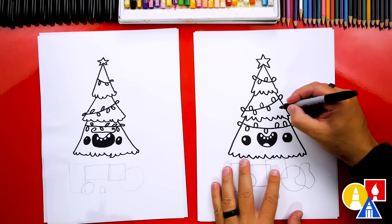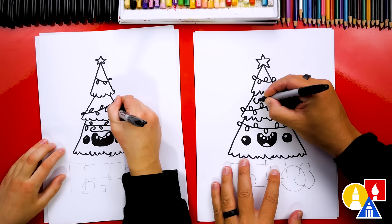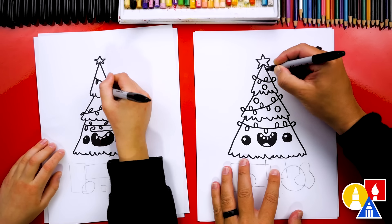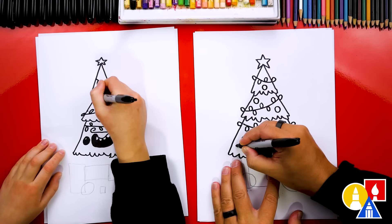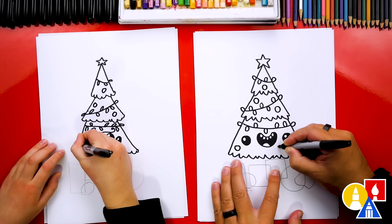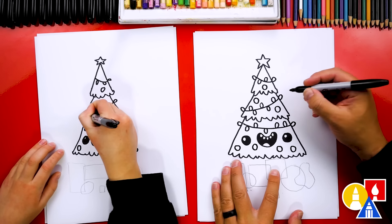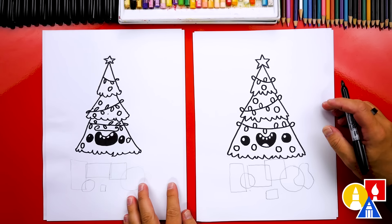Next, let's add a few ornaments. I'm going to just draw circles for the ornaments, and we can draw them floating inside of our Christmas tree. I've got to add some down here on the bottom section too, below the face. We did it — we finished decorating our Christmas tree.